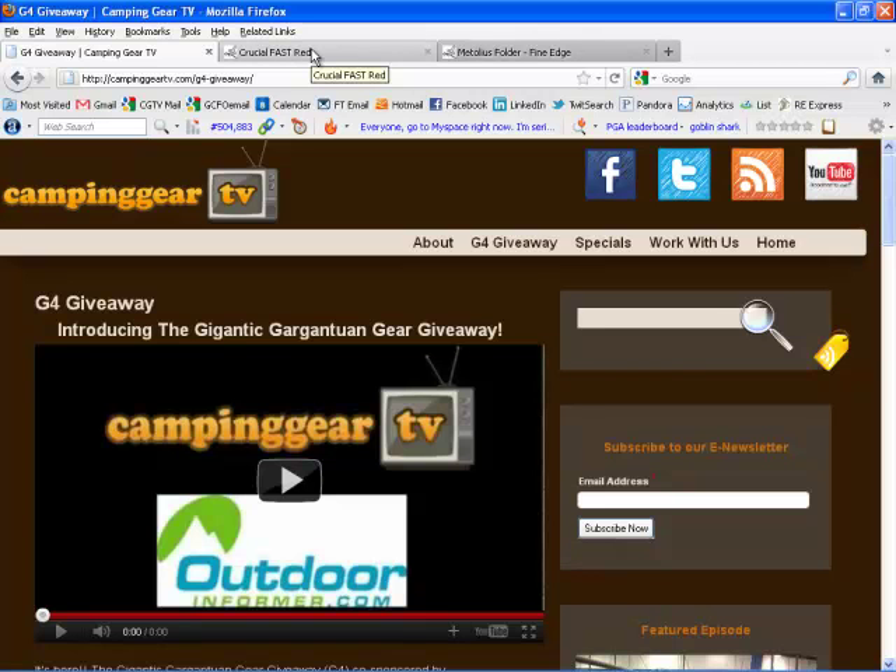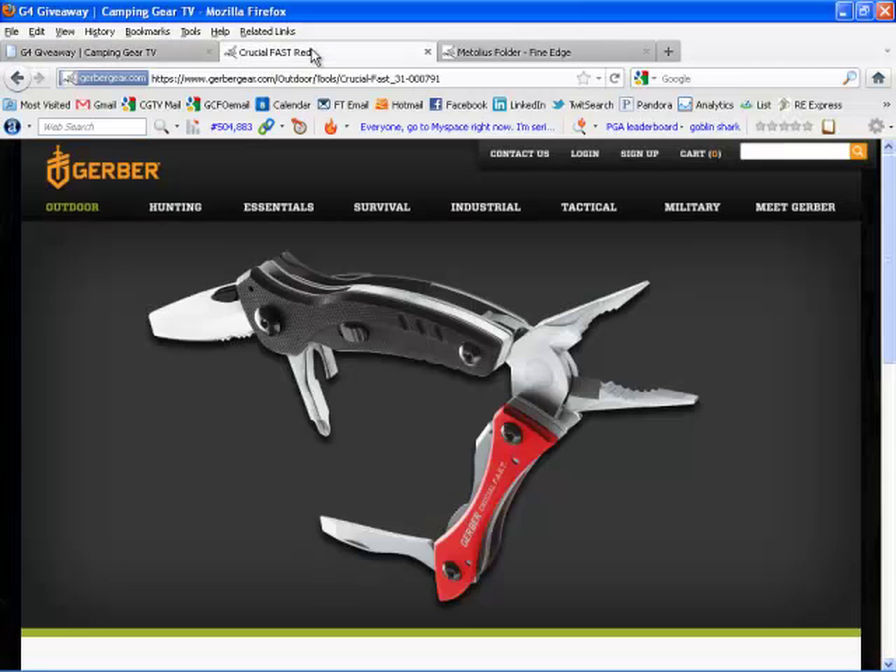Let's take a look at the products that Gerber's got in on this. The Crucial FAST Pocket Tool, or Multi-Tool. We've taken a look at this product on the show pretty recently. It's the first pocket tool available with Assisted Opening Blade Technology. It's got Gerber's Forward Action Spring Technology, or FAST — the acronym that the product is named after.